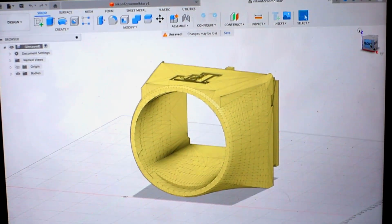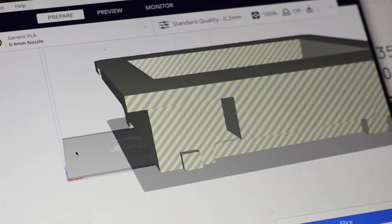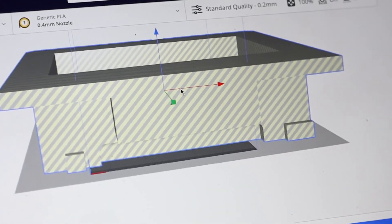My original plan was to start with a Nikon F2 viewfinder model I found and use that for the base. However, I have no idea what I'm doing — this is way too damn big. That thing right there is the print bed. I think I put a decimal place in the wrong spot. Plus, ideally I'd like it to be able to fold, so I changed my mind — I'm going to do it from scratch.